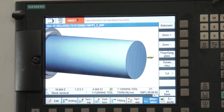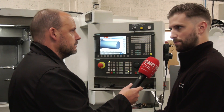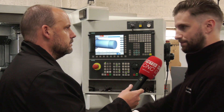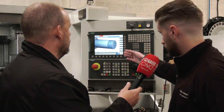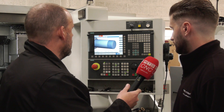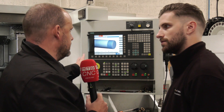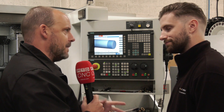Let's press the simulation so we can see this. At the moment you're just doing a thread on the OD of this particular part — is that the only operation? We will face it off just to make sure it's flat. It will most likely be attached to a tank or something like that — a fuel tank — so we'll be able to pop it on and it'll be dead flat. The welders won't have to worry about squaring it up. It's now showing taking the OD down.